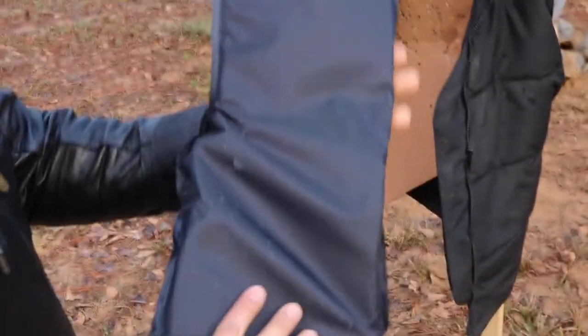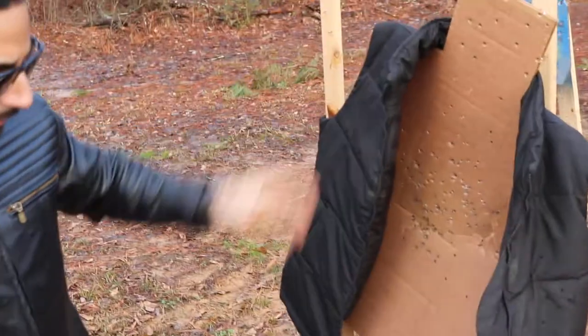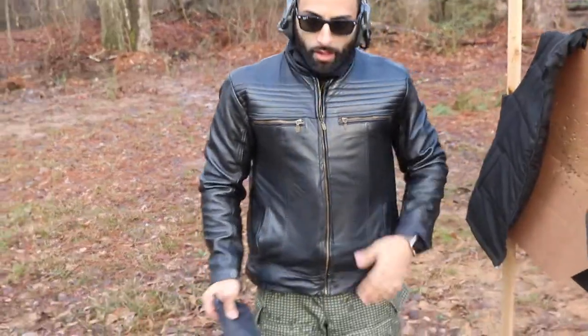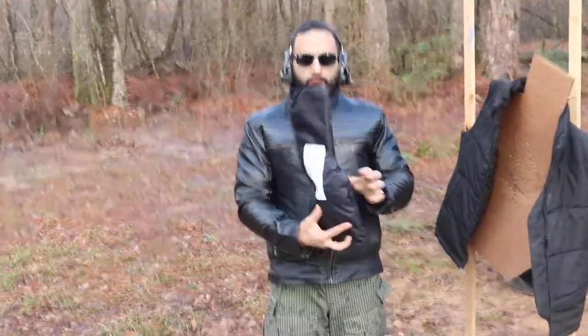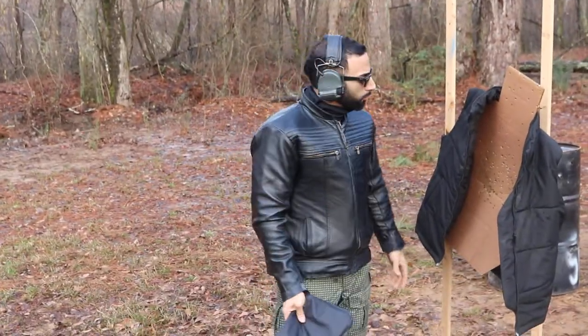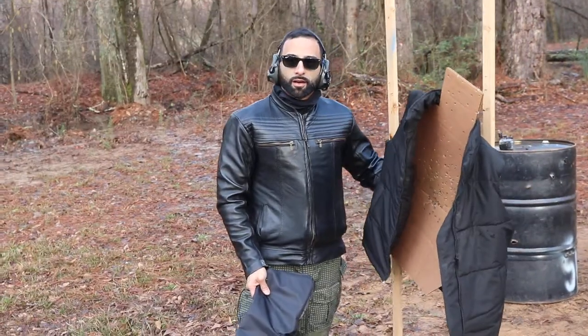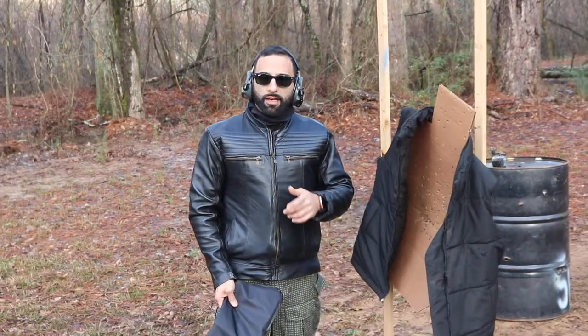This is the Innocent Armor Panel that goes into their clothing. This is one of the Innocent Armor artwork leather jackets I'm wearing right now — it's got the same panels that we just shot at. There are also panels in the back, which we will also take some shots at here soon. Check us out — SetUSA and Innocent Armor.